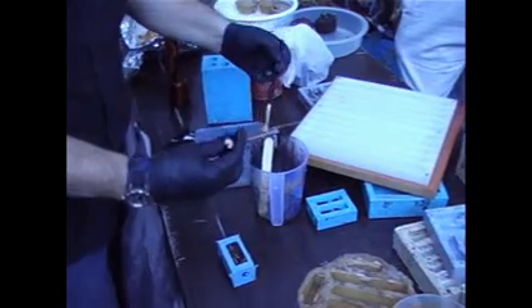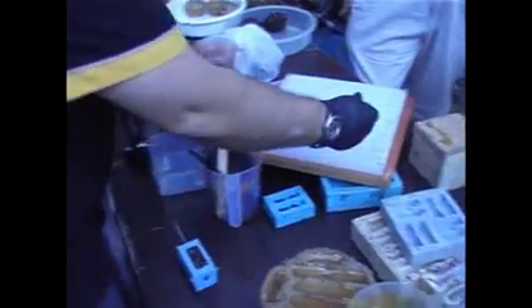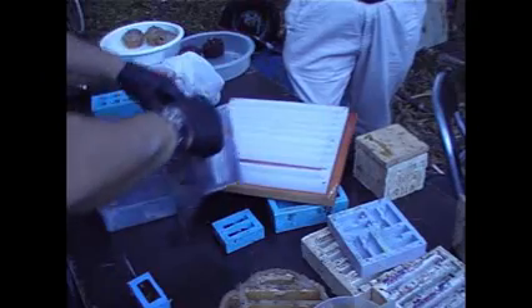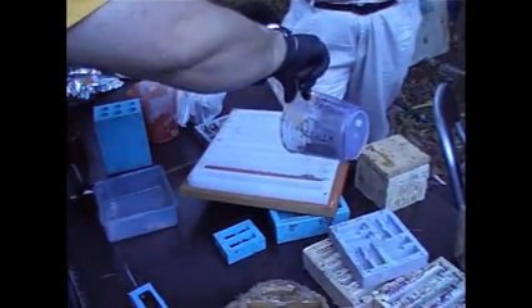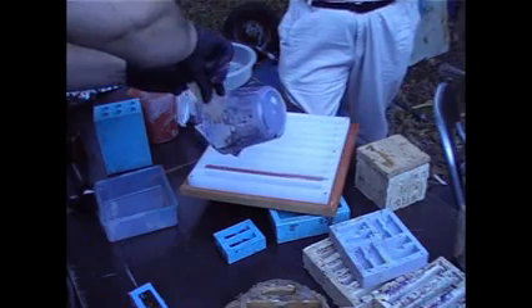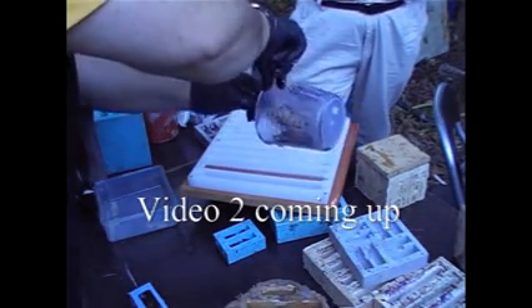I've got that nice and coated — the resin's sticking to it. So I'm going to put that in its mould, just like that, and then pour the resin in. It's going to be nowhere near enough — I'll just go mix up some more. Well that's good, because we'd just be about ready for this one.